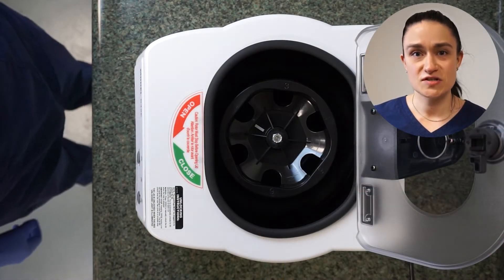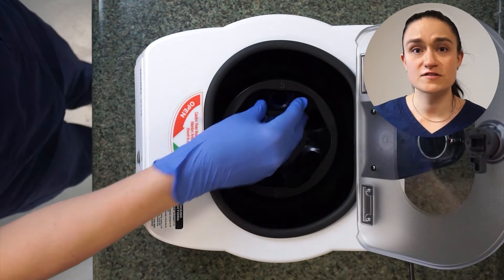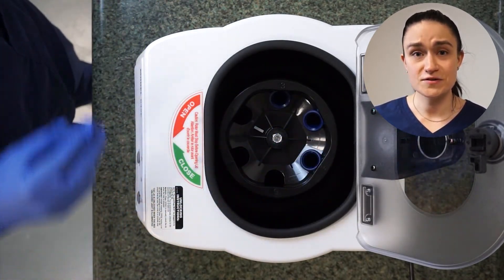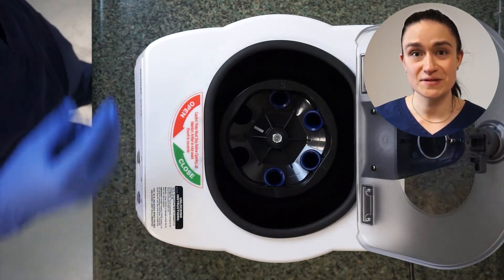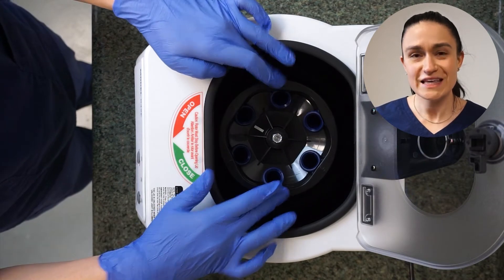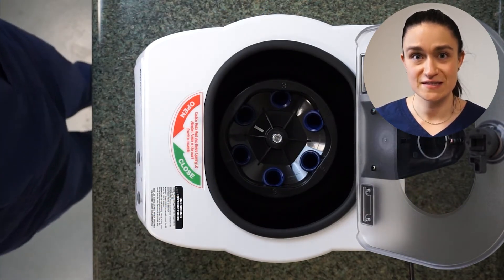Let's start by making sure your 642e has all of its tube holders loaded into the rotor. These holders are what you're going to put your actual sample tubes into for the spin. All six of them need to be loaded even if you're spinning fewer than six samples.